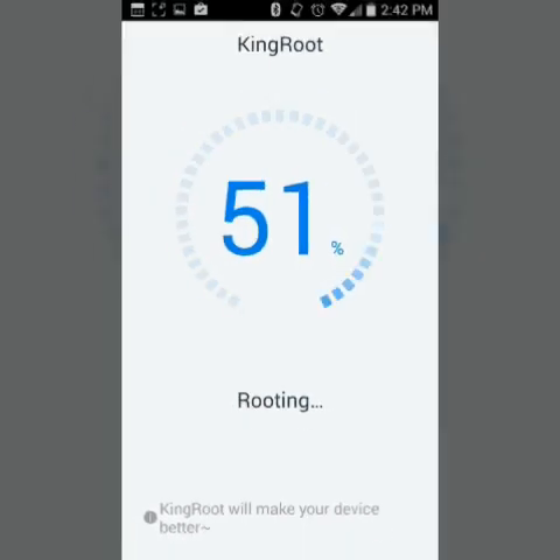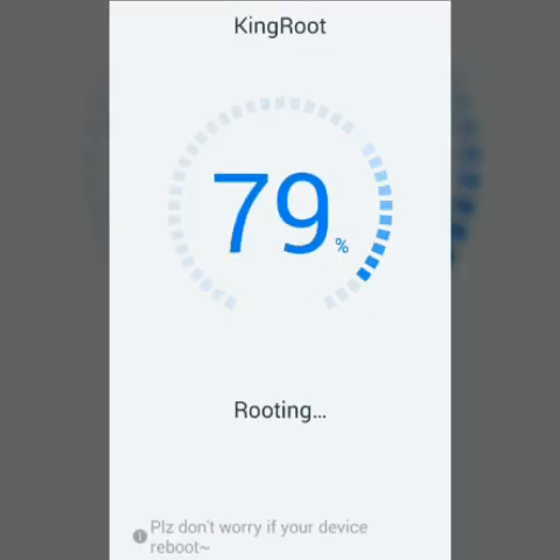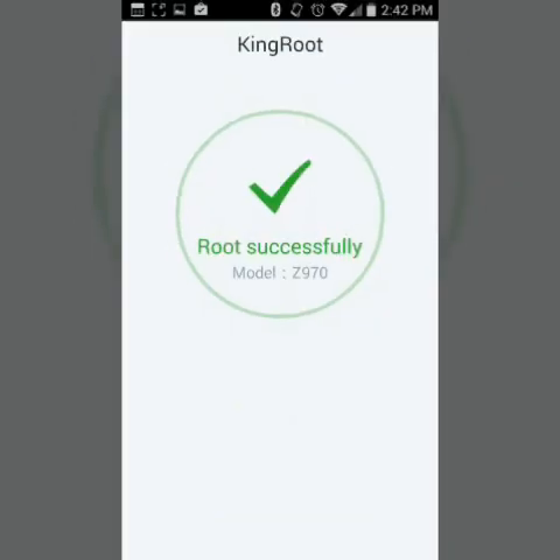So hopefully this will show you guys — I'm going to show you that I have root once this is done. Stick around. There we go — root successful!